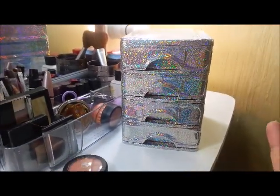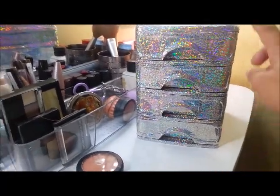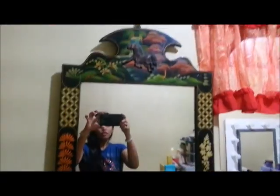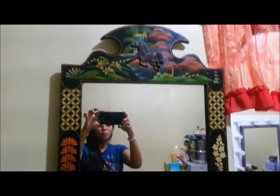Next, I'm going to makeover a 10-year-old mirror. I'll use the same silver shimmer wallpaper. This mirror is about 10 years old already, and I want to wrap the frame with the same wallpaper to give it a beautiful new life.